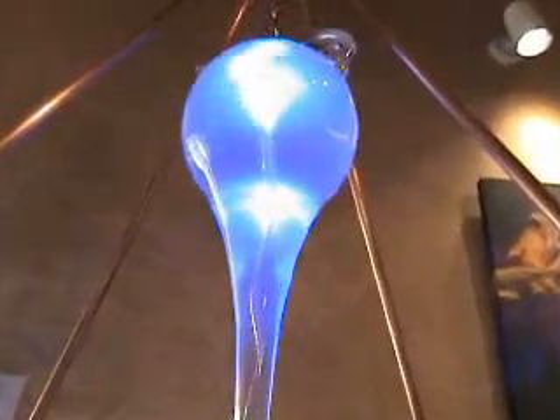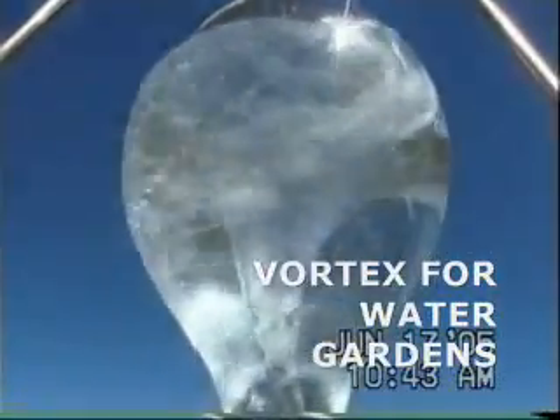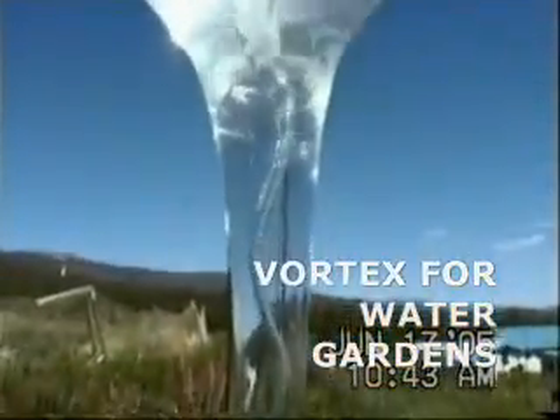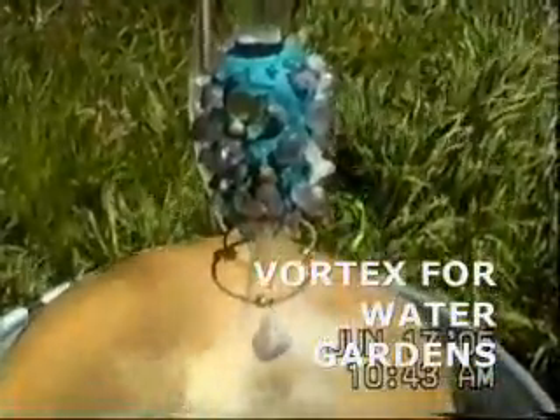The double pyramid copper stand shown here adds to the energetic effects of the water. We custom build these stands and recommend them as one of the mounting options. The Lemuria Connection can easily integrate into your water garden. This specific version includes a feature which allows the water to cascade into a lower copper bowl, creating a beautiful waterfall effect.